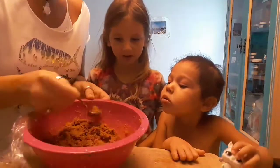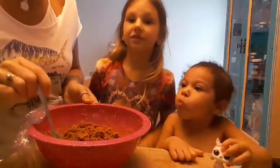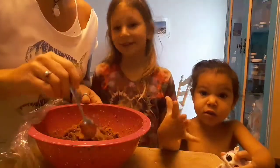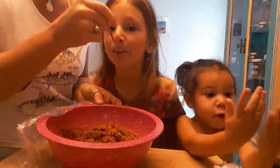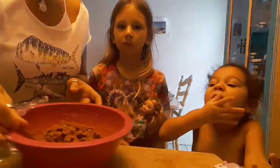We're going to make peanut butter smoothies with these today, and we are going to try the recipe again - this will be the third time. I don't want to give up. I am determined to make perfect peanut butter cookies with no flour. Thank you for watching - say bye! Bye bye!